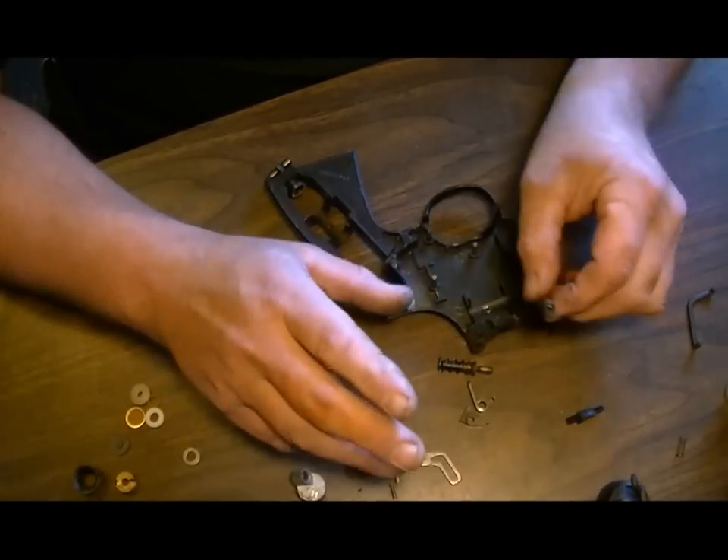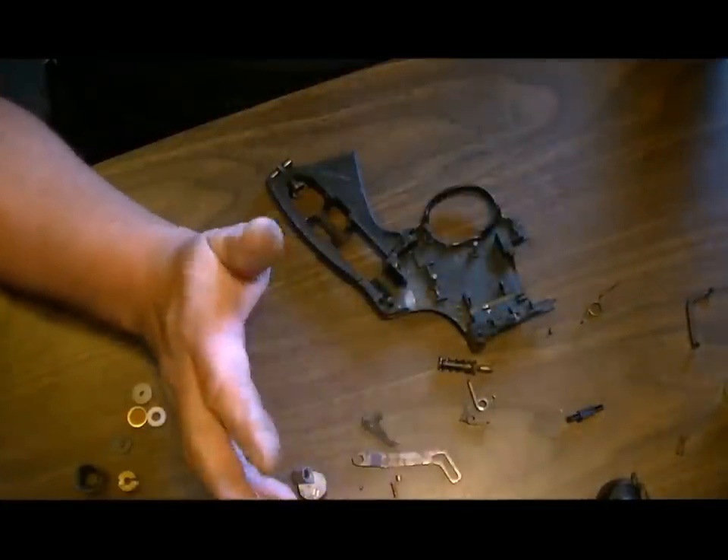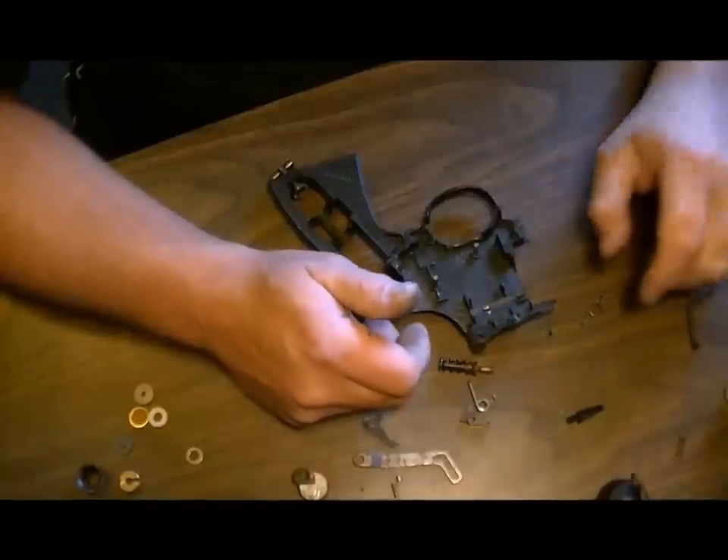If you don't know what you're doing, please don't pull it apart. Just send it to somebody who can fix it — like me or somebody else — and get it put back together properly with all new seals.